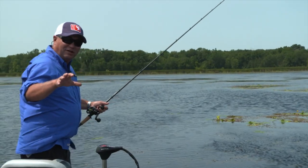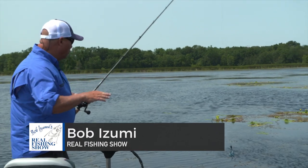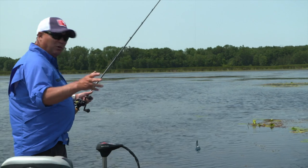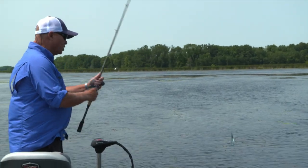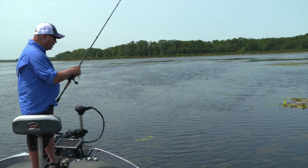When you're fishing these little weed mats like I'm doing today, it's important to approach them with the trolling motor on fairly low so that you don't spook the fish. A trolling motor on high is going to blow out fish in, say, three, four, five feet of water — especially largemouth bass.